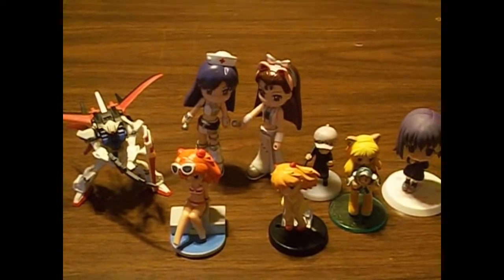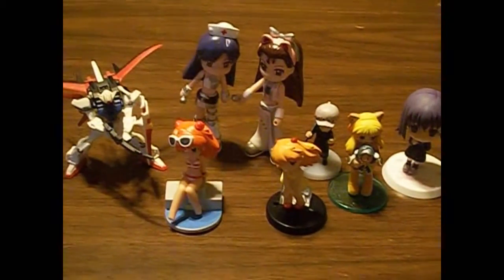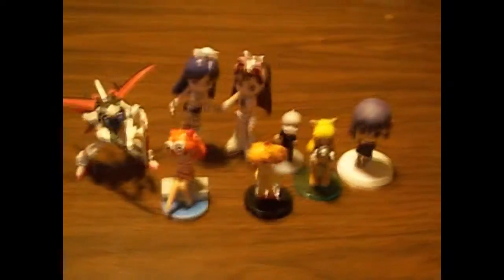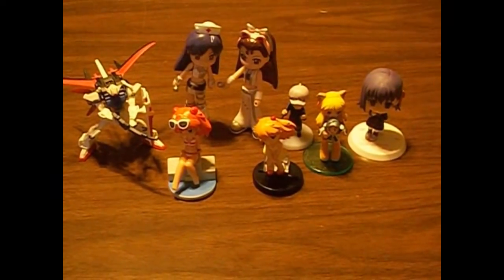I hope you enjoyed this teeny tiny eBay haul — or not really a haul, just a couple of figures. Anime figure eBay unboxing — that sounds good. Stay tuned for more. Have a great day, guys. Bye!